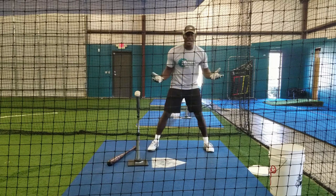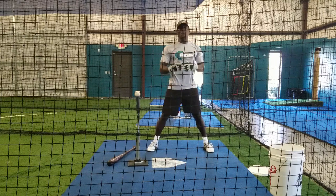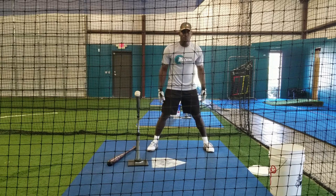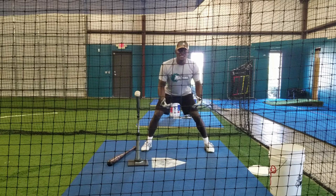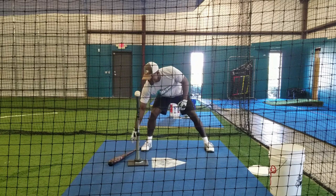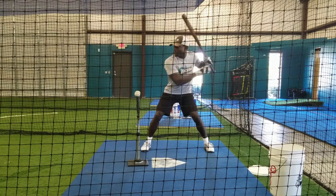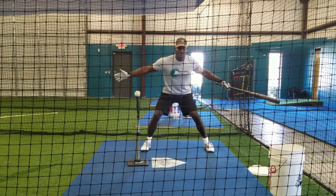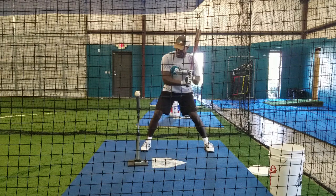I'll also ask guys who've never played basketball: show me the position that you run bags from. And they usually get into this stance right here. This is the most basic athletic position you can get in to hit a baseball. So when I land, the same position that I play defense from, that I run bags from, is the same position I should pretty much be in when I'm in launch position to hit a baseball.